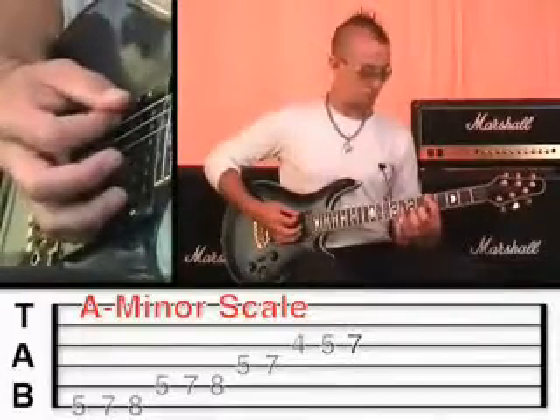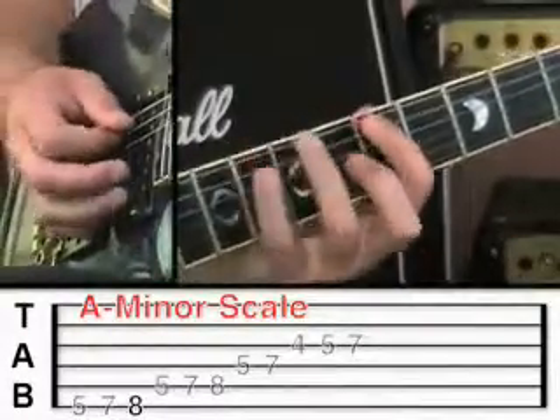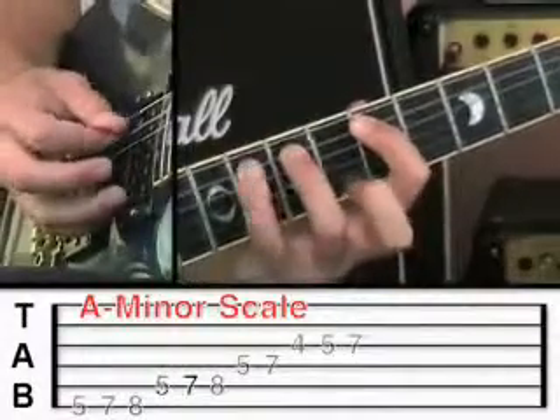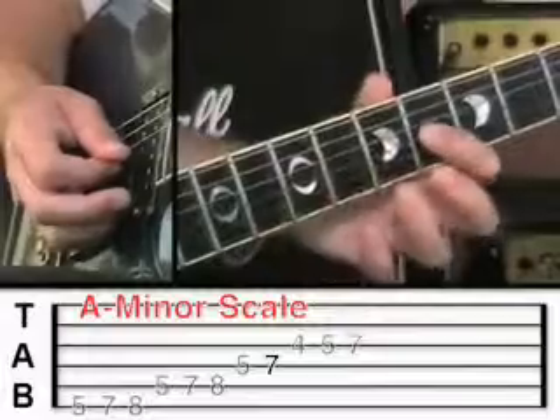Let me demonstrate that from the start: 5, 7, 8, 5, 7, 8, 5, 7, and then 4, 5, 7.